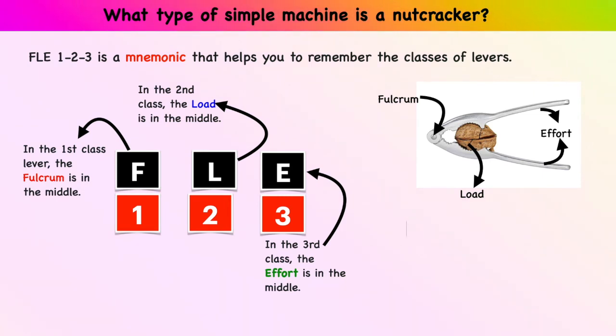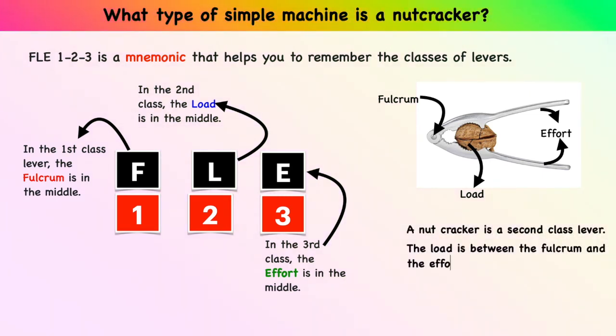A nutcracker is a second class lever. The load is between the fulcrum and the effort.